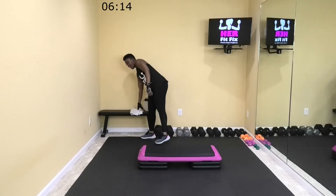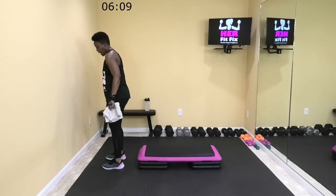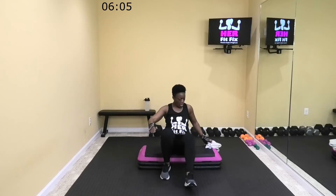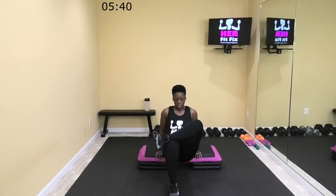All right y'all, we're going to finish out on the floor — tricep dips. You can do this from the side or from the front. I'm going to come from the front. You're going to slide off your bench, legs straight in front of you. Drop down, push up — elbows go back behind you. Let's go now. If you want to up it, cross that leg. Elbows should be going back behind you — just dropping down and pushing back up through palms of your hands.